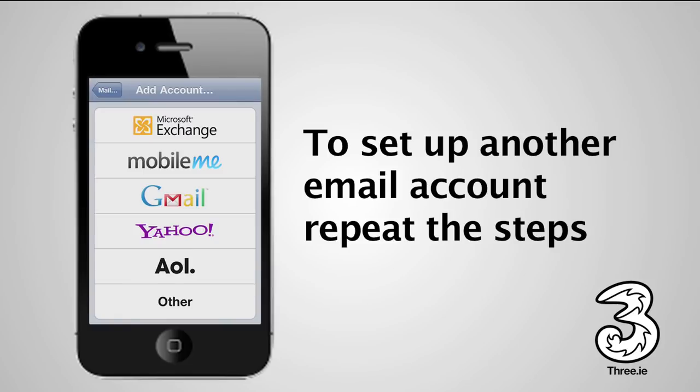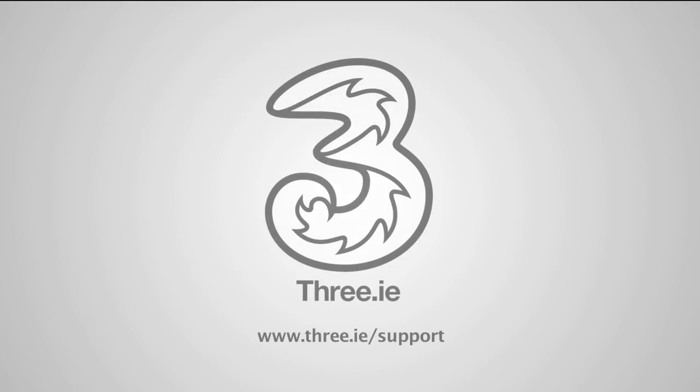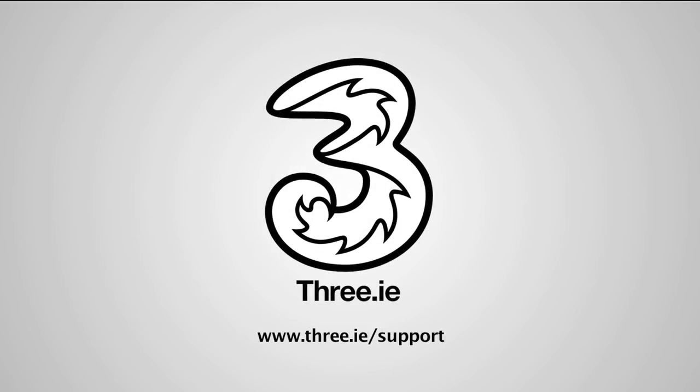From here, the process is the same as when you set up your first email account. You are now ready to email. For more help and support, visit www.3.ie/support.